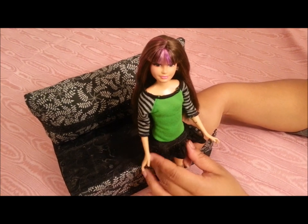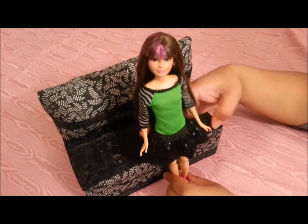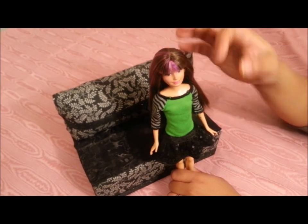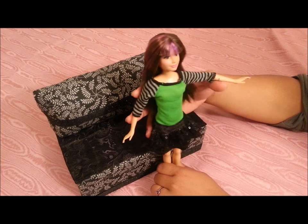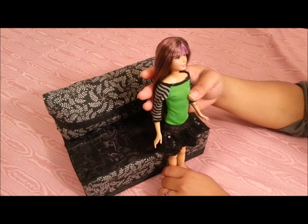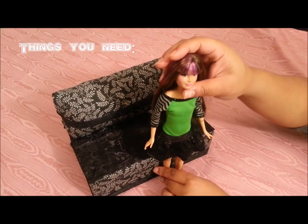So most of us love Skipper but sometimes we want some diversity, and I came up with a solution for you guys who are tired of Skipper looking like a preteen. I want my Skipper to look more like an older teen — maybe 17, 18, 19 years old — old enough to drive a car. It fits that sarcastic personality that we imagine she has to be a little bit older.